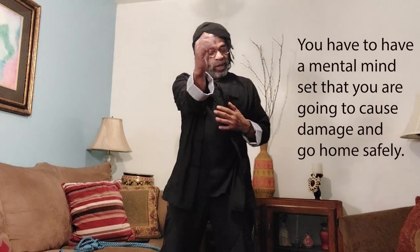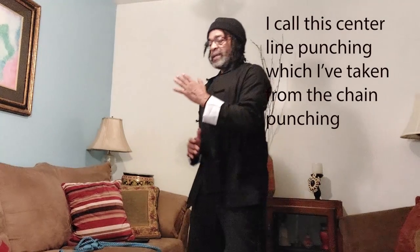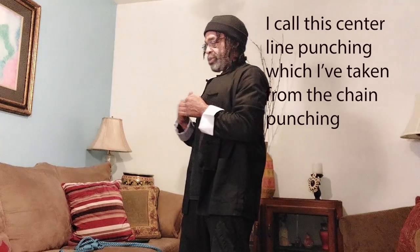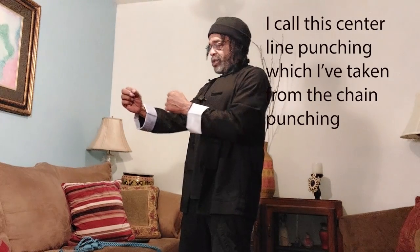What's important is you come from the center. Now, will I think about coming from the center when I fight? No, because I've been doing it so long. I know when I do a chain punch, that's where I'm coming from anyway. It's just kind of automatic — it's in my DNA now, like 40-something years. But a year and a half of practice coming from the center will get you there.